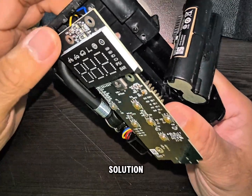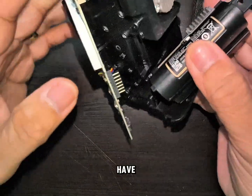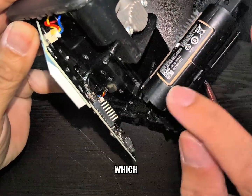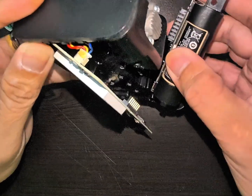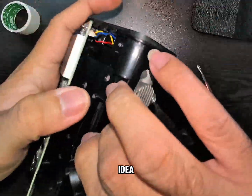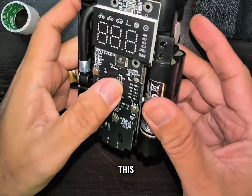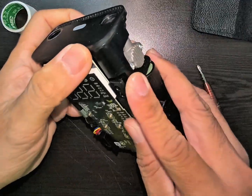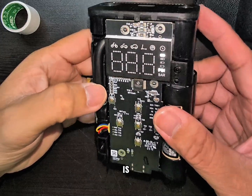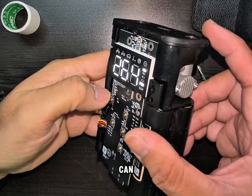Our solution right now is to bypass everything. You just have to access this area from which the board resides. I'm going to show you the error first so that you have an idea. This one is showing a 264 error, as you can see on the board.